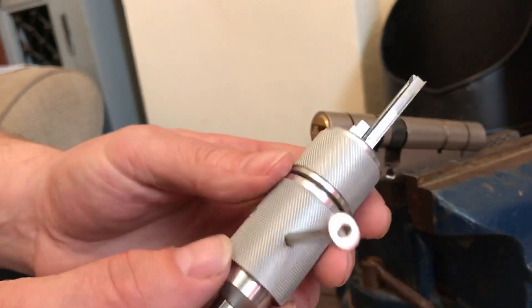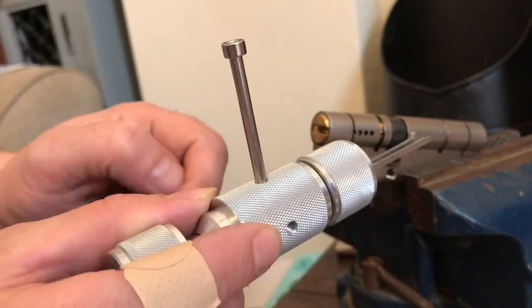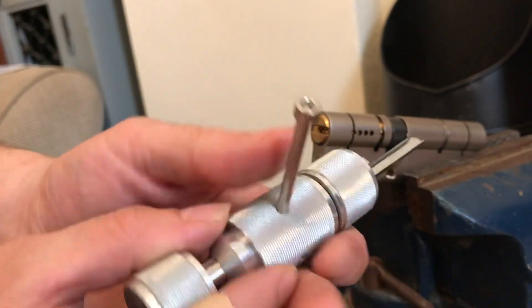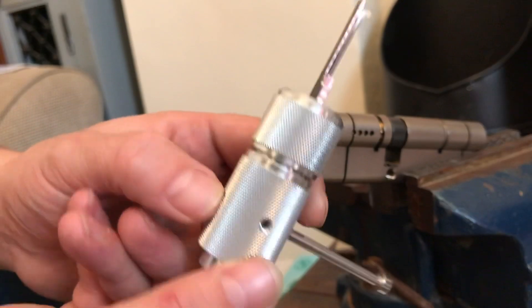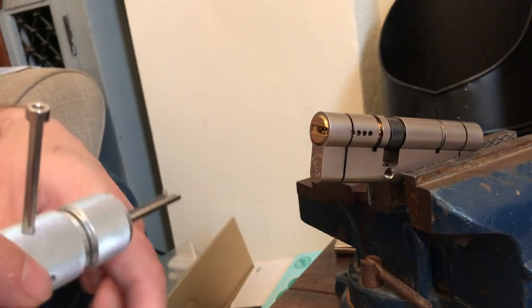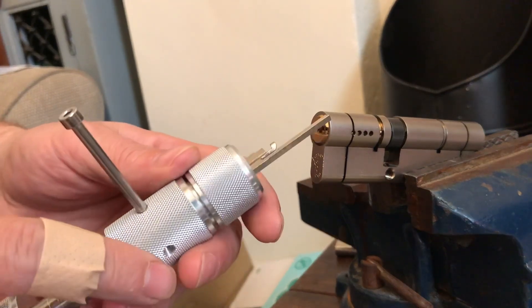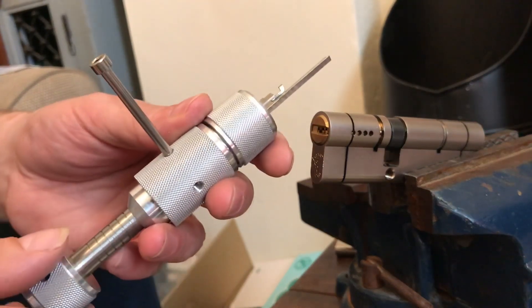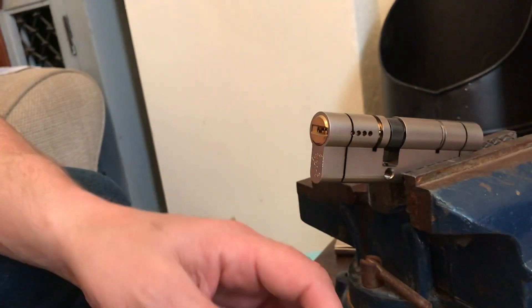I like to have my tension tool above the tool — at the 12 o'clock position. It's just the way I prefer it, but you can have them at 9 or 3 o'clock, or even 6 o'clock if you wanted to, depending on how the lock's mounted. So we're going to get this set up. I like to have medium tension, and we're going to listen for all the clicks and hopefully get it open pretty quickly.